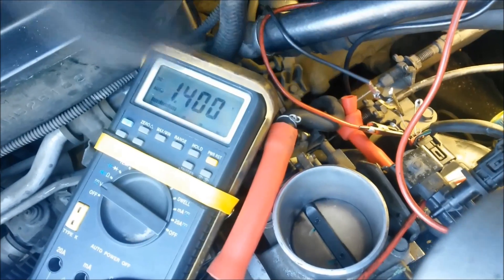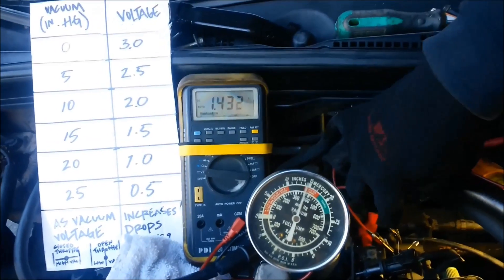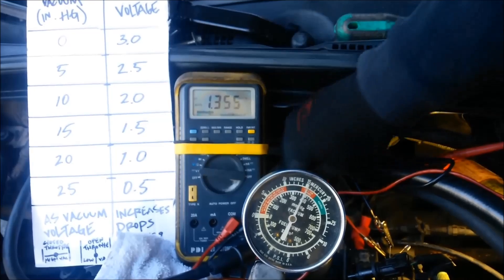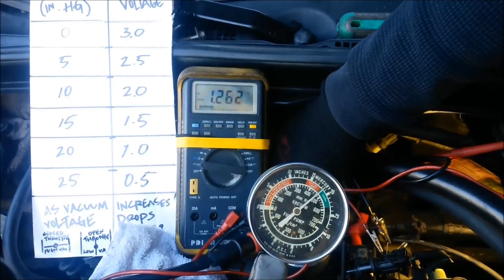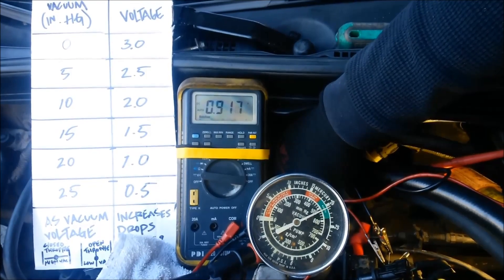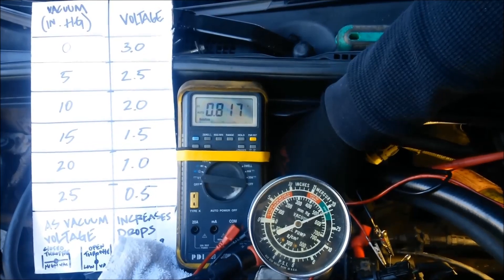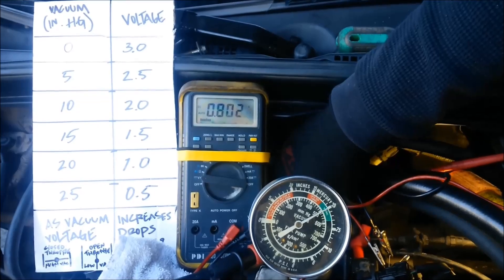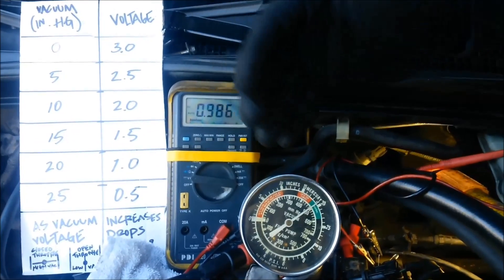You know the car is warmed up when the fan comes on. We're at 1.4 — we're still on the signal wire and ground wire. Now I'm going to move the throttle to take us up to 20 inches of mercury, and at 20 we need to be at 1 volt. The more I close the throttle, the more the vacuum will increase. When I snap it closed, it increases all the way past 20. Normal operating on an engine is 18 to 23 inches of mercury — we are way low, operating around 15.